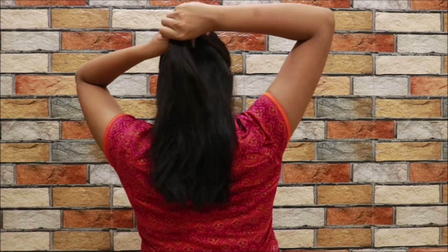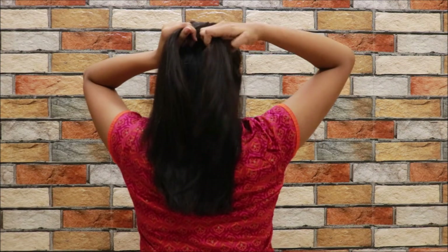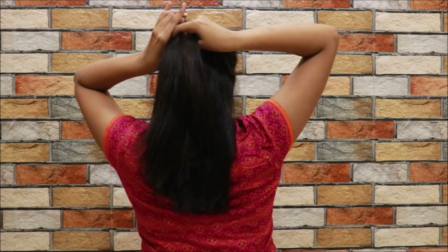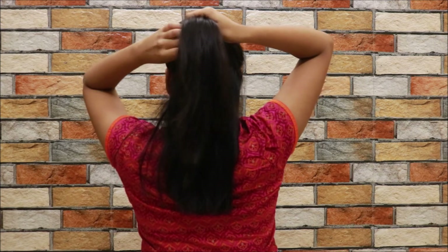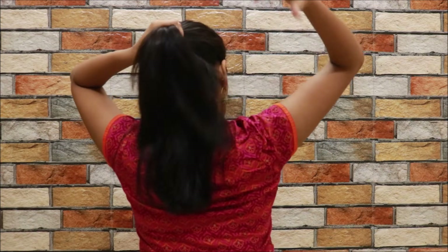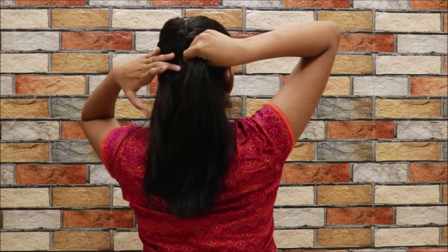This is a normal braid, so start with a normal braid first. Don't worry if you've messed it up. Next time you cross a section, grab some hair from the side with your thumb and add it into that section, then go with it. Again, add in some hair from the other side and go with it. This is how you continue.